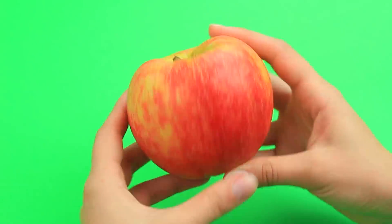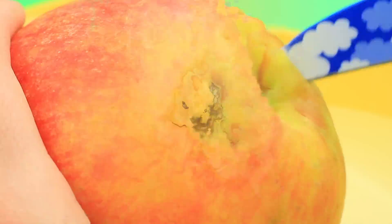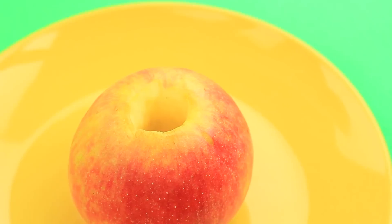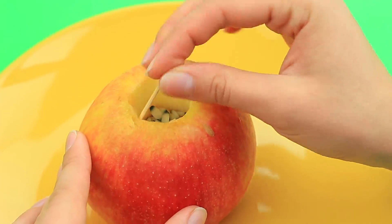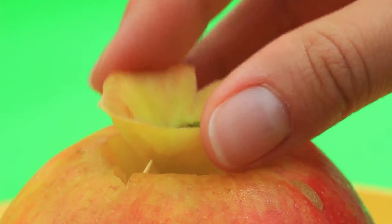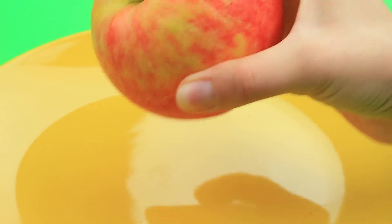Prepare an apple and core it. Put in the larvae. Tuck toothpicks inside to stick the top. Turn the apple stem down.